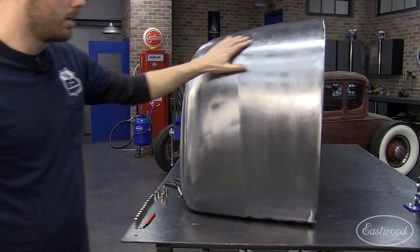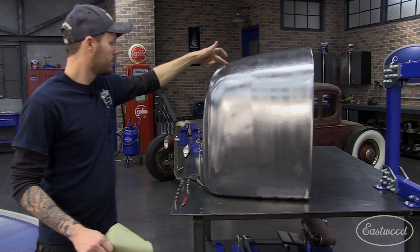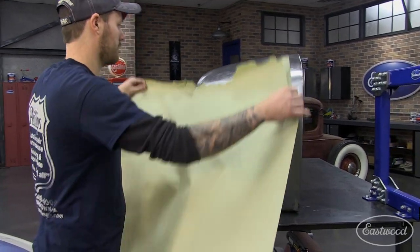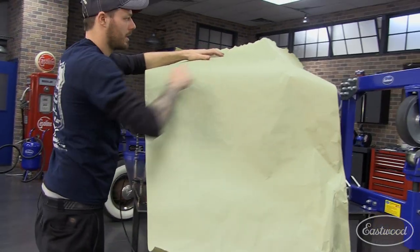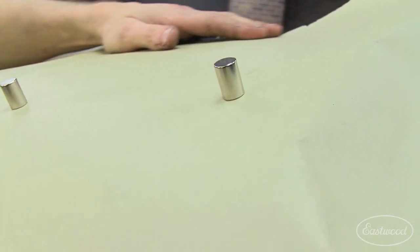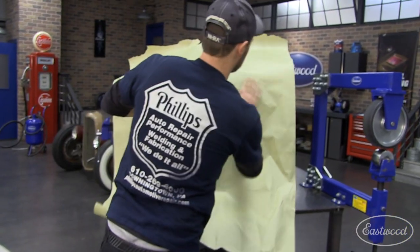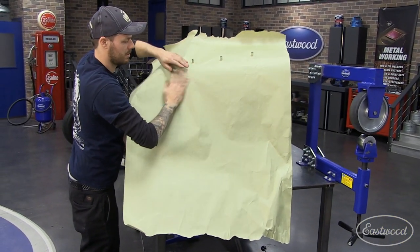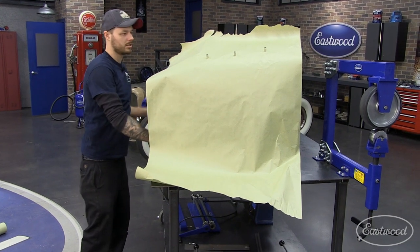We're going to make a pattern of this side of the fender. This fender is made out of four different pieces, so I need to make this exact same panel so the other fender matches. We're going to make this panel from here, just past the middle of our radius, and down — covering that whole area with one sheet of paper. We'll hold it in place with a couple of magnets. Adjust the paper so you have plenty on both sides so you don't end up falling short. Once the paper is on, we'll trim off all the excess with a razor blade so it's not fighting us.